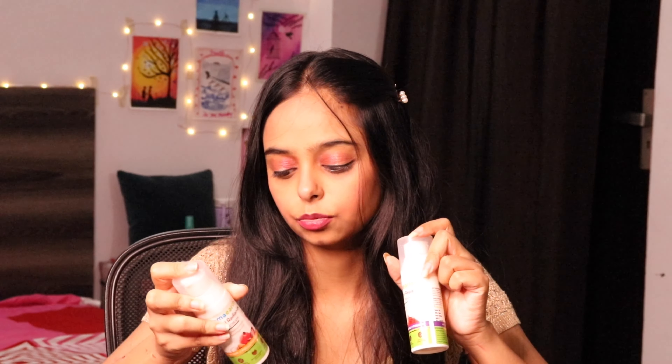So we need to apply our skincare in the morning. We need to apply sunscreen to protect against UV rays. I will explain the texture of these products. The night cream is for overnight use — to repair, brighten, and fix your skin.